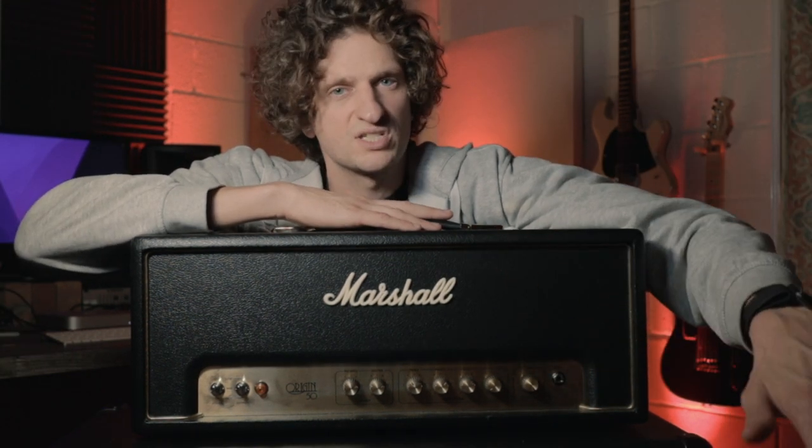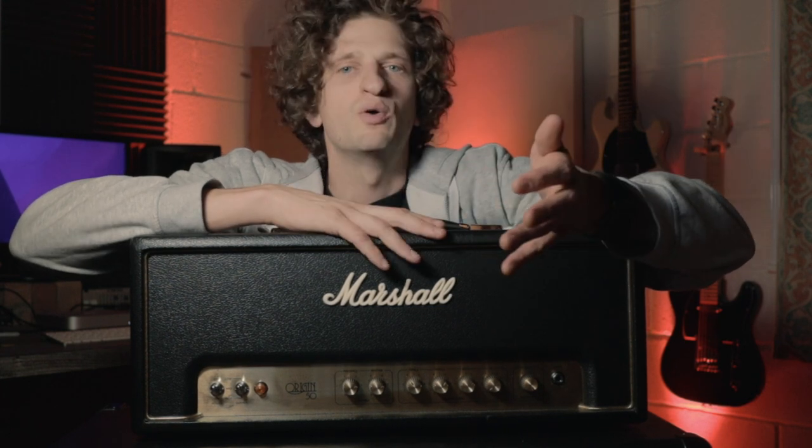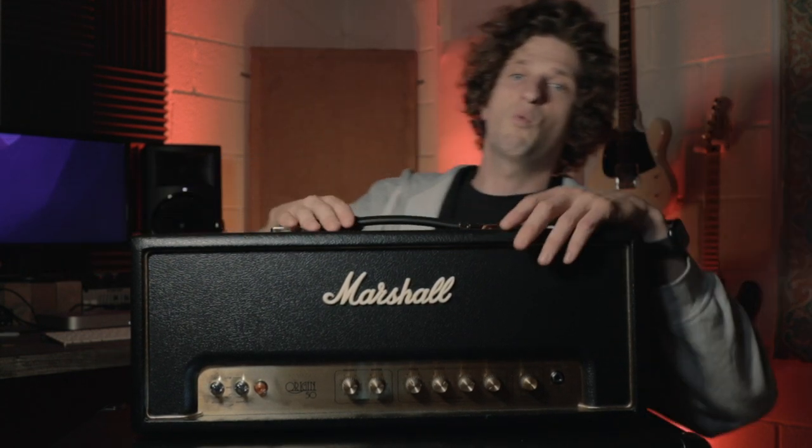I picked up this amp for about £300 second hand, which I think is pretty reasonable. In the studio I also have my Dr Z Maz Jr, which is an amazing amp worth about £1000, but in all honesty I would take this thing over that any day of the week. There's a real law of diminishing returns with guitar gear — once you get to that pro level, anything beyond that changes the sound so minimally. If you're making alternative guitar music and don't have a huge budget, definitely look at getting this or the combo version of the Origin 50.